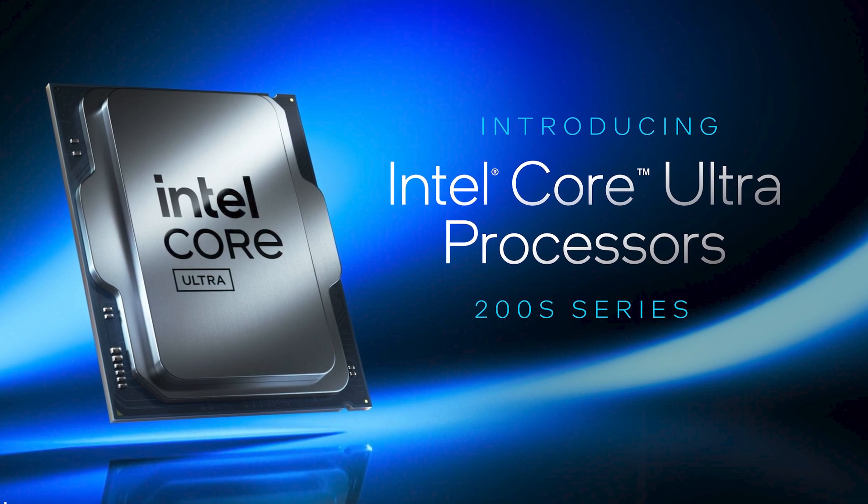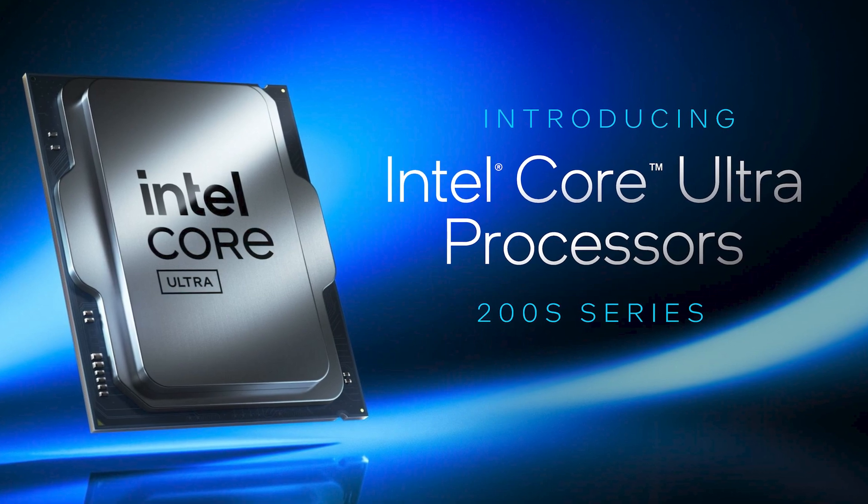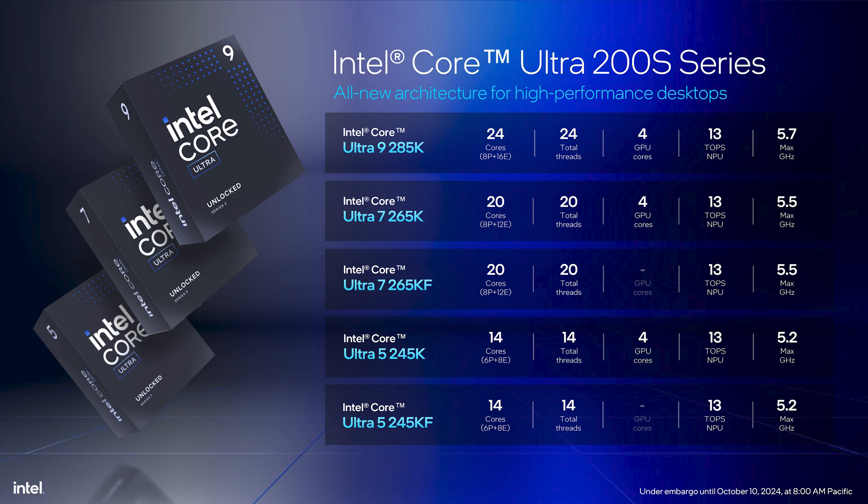These new chips aren't the 15th generation of Intel's Core i series — these are the Core Ultra 200 series, specifically the Core Ultra 9 285K, Core Ultra 7 265K, and Core Ultra 5 245K, along with KF SKUs of the 5 and 7 chips.